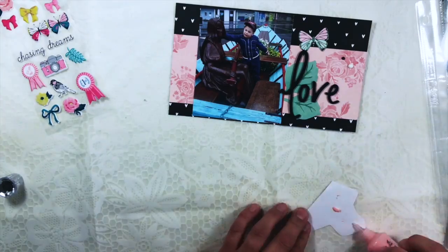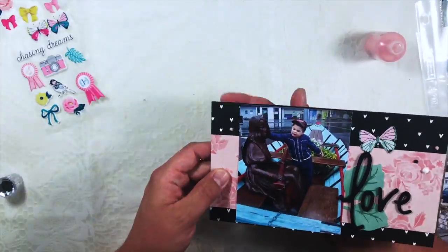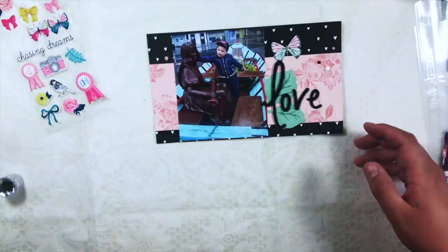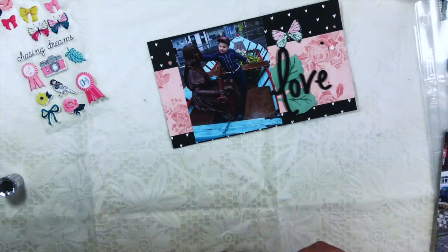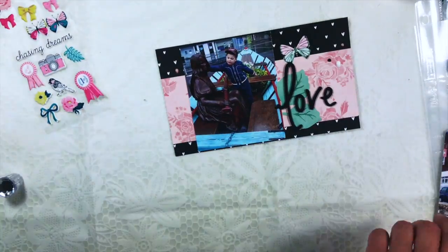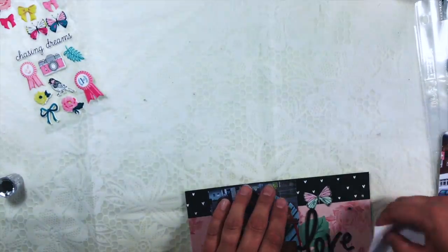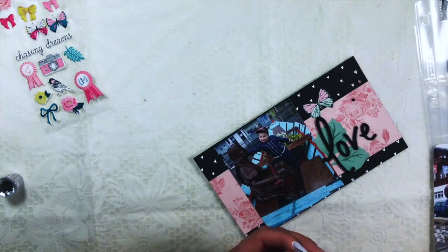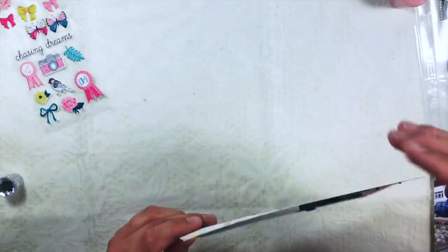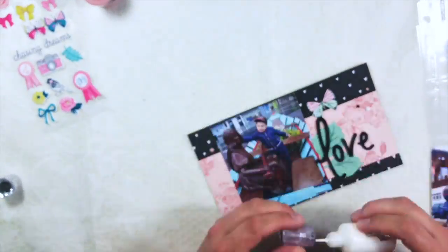I grabbed some nuvo drops which are not in the kit but from my stash. I was struggling with the pink one — I don't know why, it looked like it was a little bit dried out, which probably isn't possible because I think it's newer than the black and white ones. Does anybody else have that problem? Please let me know in the comments below, because I'd really like to know if it's just me.